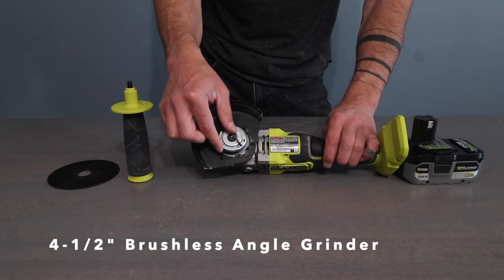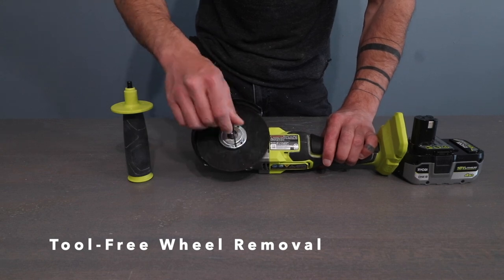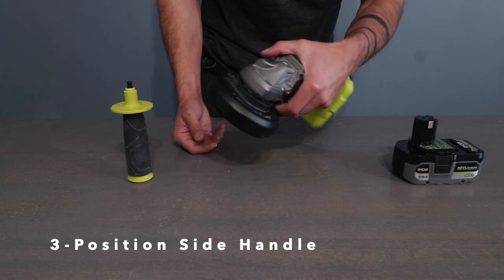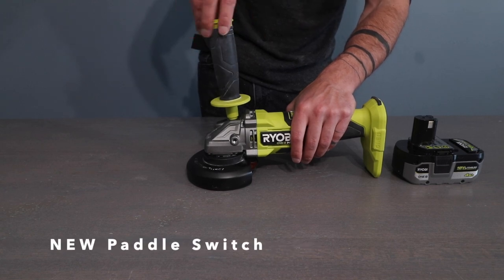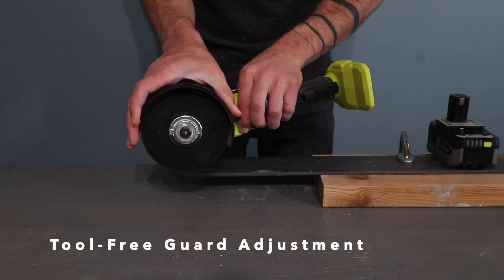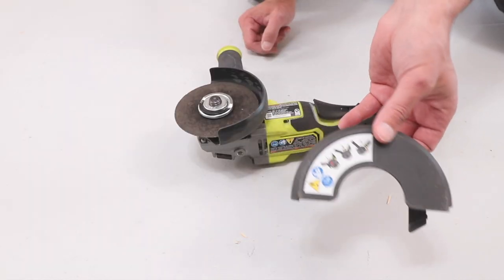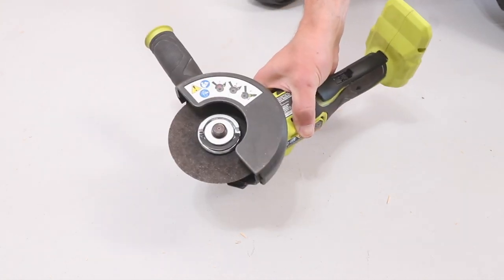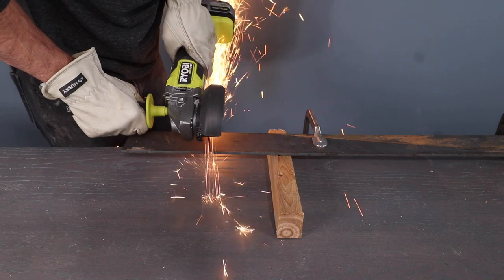The angle grinder is my favorite tool, and when I saw that they have a tool-free way to remove the wheels, I was blown away. This is one of those quality-of-life upgrades that makes work a lot more enjoyable and way less frustrating. There are three different locations that allow you to screw on a handle, and I really appreciate the ergonomic upgrade of the paddle trigger. It has a push-button adjustable guard, so you don't need a screwdriver to adjust the angle. It comes with different guard attachments for different applications, so make sure you check out the manual for safety procedures. That brushless motor delivers a lot of power and extends battery life.